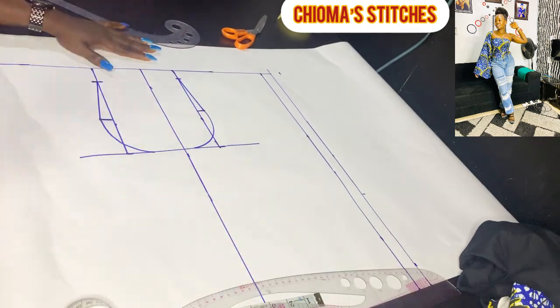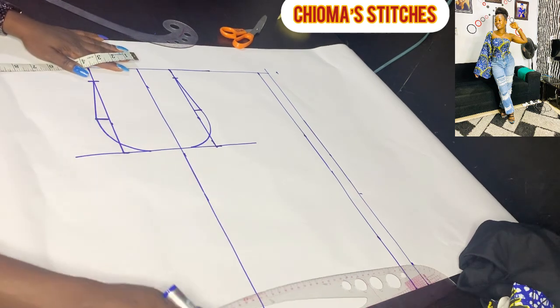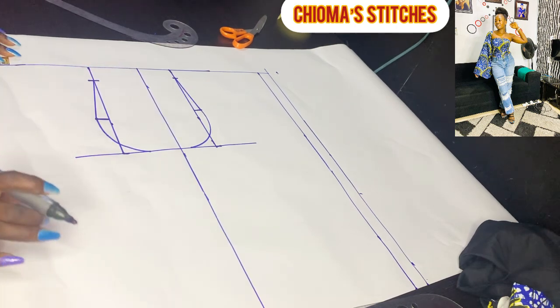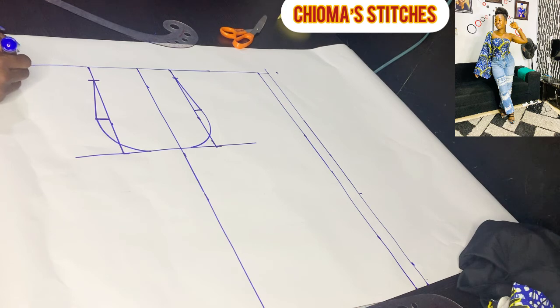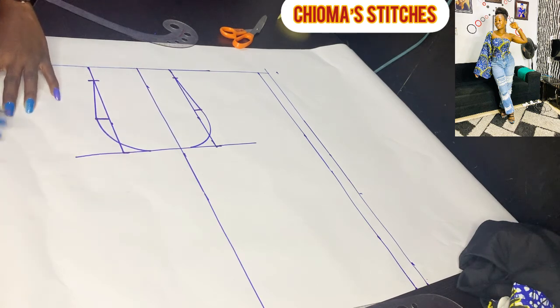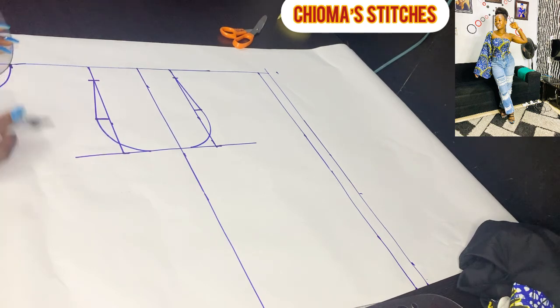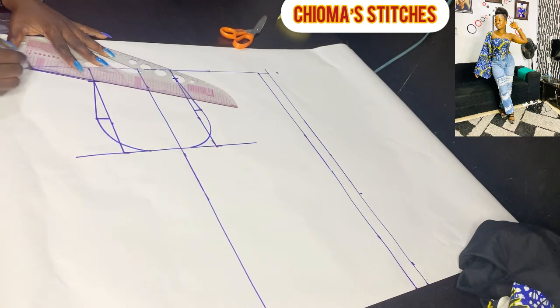Even though this dress is going to be off-shoulder and doesn't have a shoulder line, we still create the shoulder because we are drafting with the pattern. To get my neckline, I divide my bust by 12, which gives about 2.9. I'll round it up to 3 inches — 3 by 3 inches for the front. With the armhole ruler, we connect it, then use the straight ruler to connect the shoulder slant.